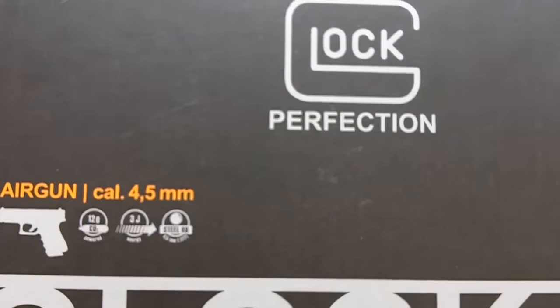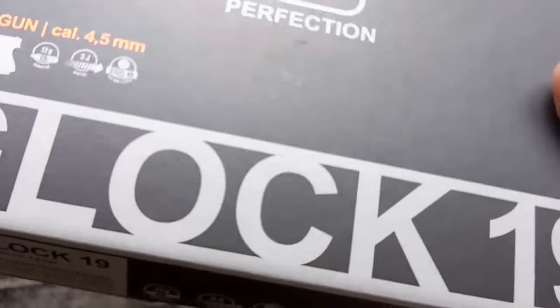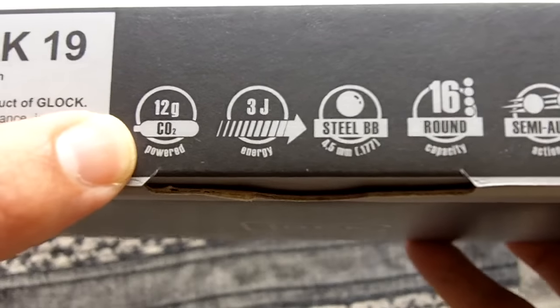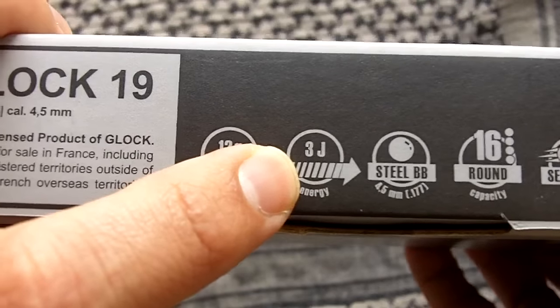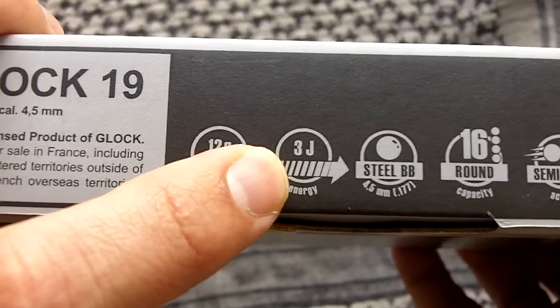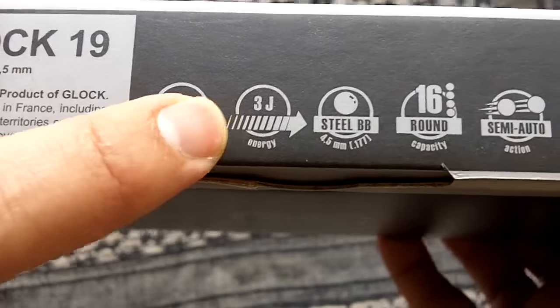Umarex is a German manufacturer of air guns that has built quite a name for itself. This product in particular uses 12-gram CO2 canisters, producing 3 joules of energy. That's pretty much enough for killing small game — say little birds, rats, that sort of thing — at close range.